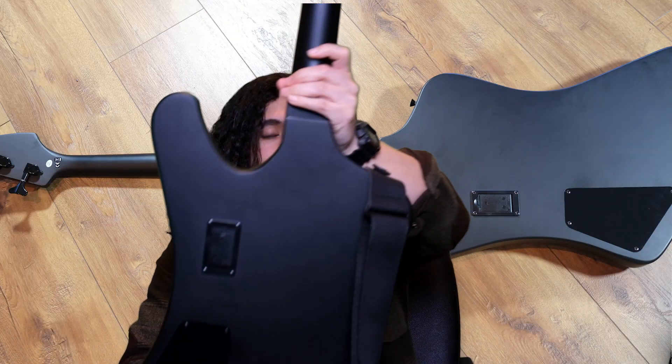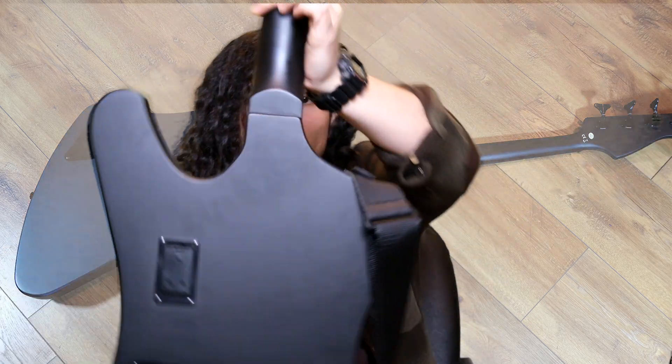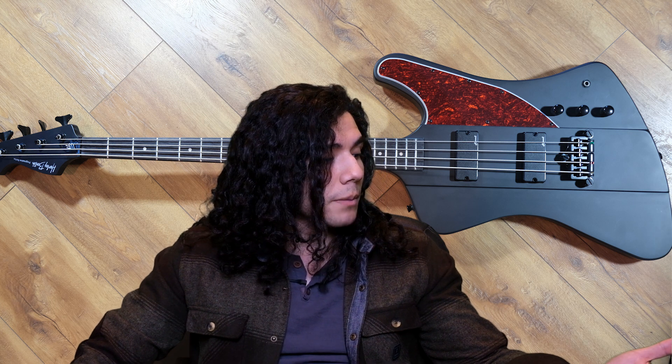The body and neck is mahogany — neck through, might even be a single piece of wood. The fretboard is something called Roesser — basically thermally treated maple. They're trying to replicate rosewood but it's a cheaper material. You're not getting maple or rosewood — it's Roesser, which is supposed to mimic rosewood. I think it plays nice, I think it feels nice, can't complain too much about that.